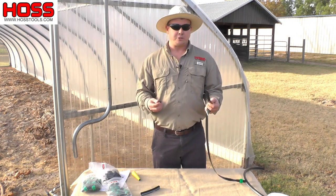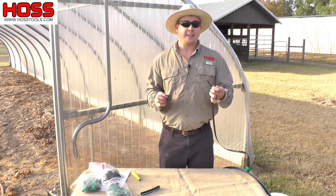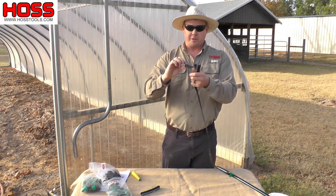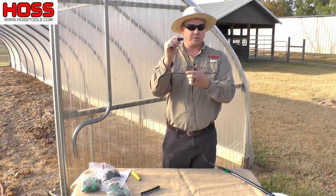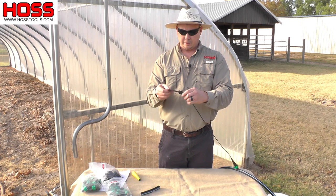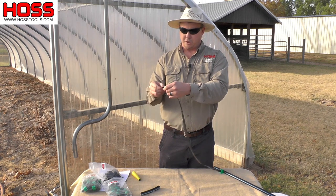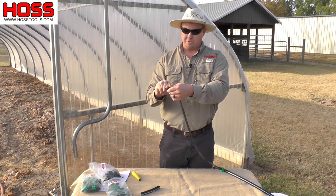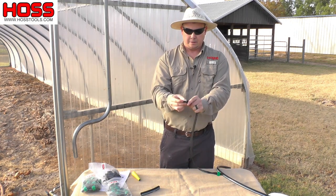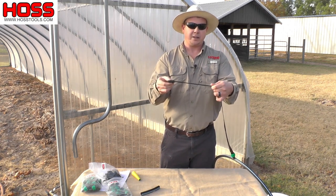At the end of each drip tape line you're going to need to crimp this end as well, just like you did the mainline tubing, but you use a slightly different tool — these are our drip tape ends. One end of them is a lot smaller and the other is a little wider. You insert the drip tape through the small end, pull out about five or six inches, fold the drip tape over with nice smooth folds about three times, then slide that back into the big end. That's the secure tight crimp connection that's going to keep any water from leaking out the end of your drip tape lines.